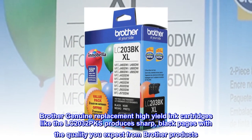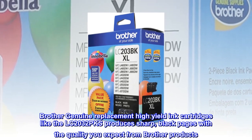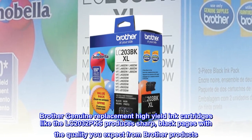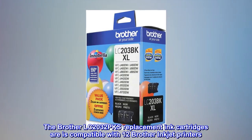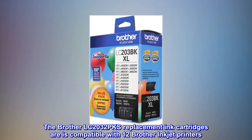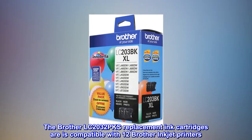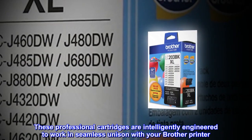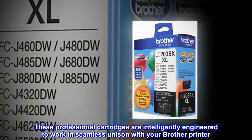Brother Genuine Replacement High Yield Ink Cartridges like the LC2032PKS produces sharp, black pages with the quality you expect from Brother products. The Brother LC2032PKS Replacement Ink Cartridges are compatible with 12 Brother inkjet printers. These professional cartridges are intelligently engineered to work in seamless unison with your Brother printer.